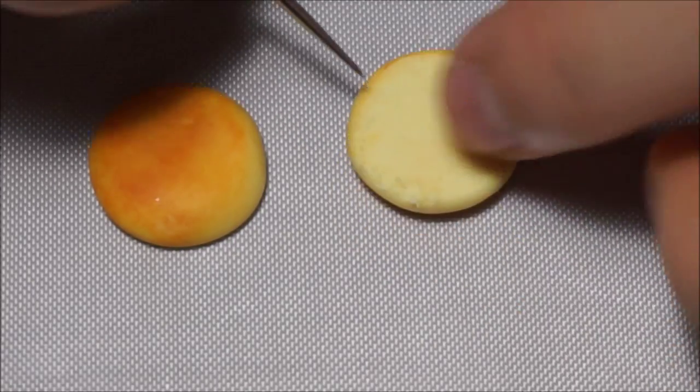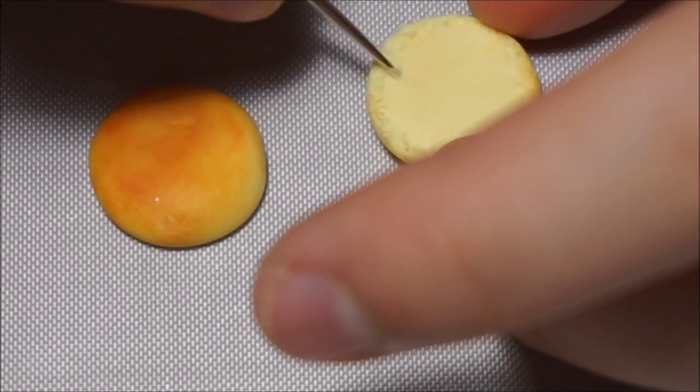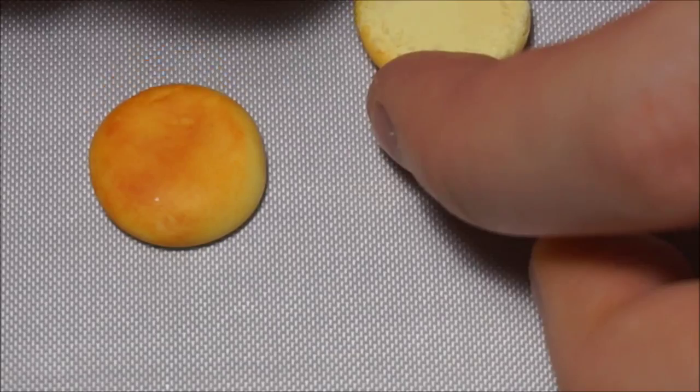Flip one up to make it the bottom part. Use a needle to add texture to it and make it look like a braid by poking on the clay.